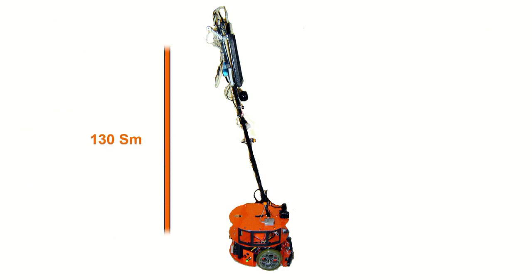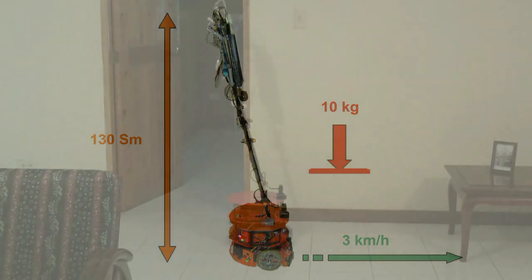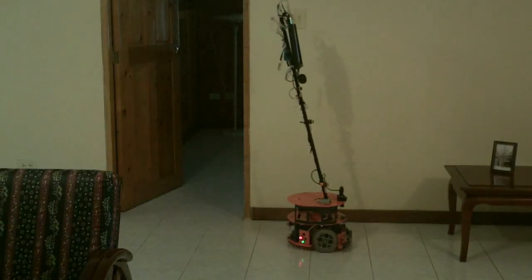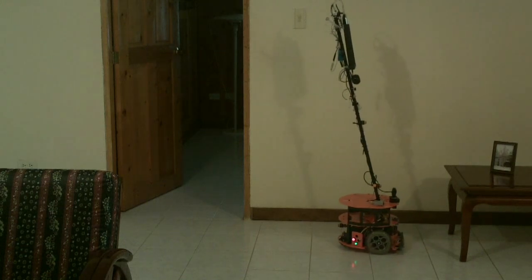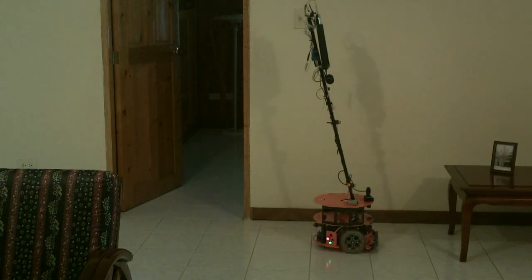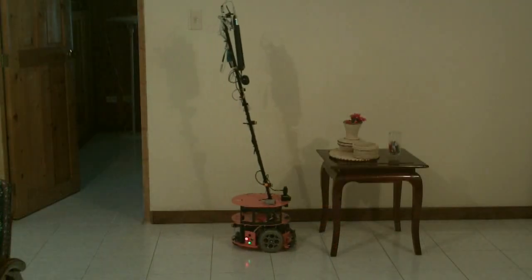The robot has a height of 130 cm and weighs about 10 kg. The maximum speed can reach about 3 km per hour and the maximum battery duration is about 2 hours. To detect obstacles, Vanessa has 3 bumpers, 4 infrared sensor switches, and an ultrasonic sensor. During movement, the current of each motor is controlled.